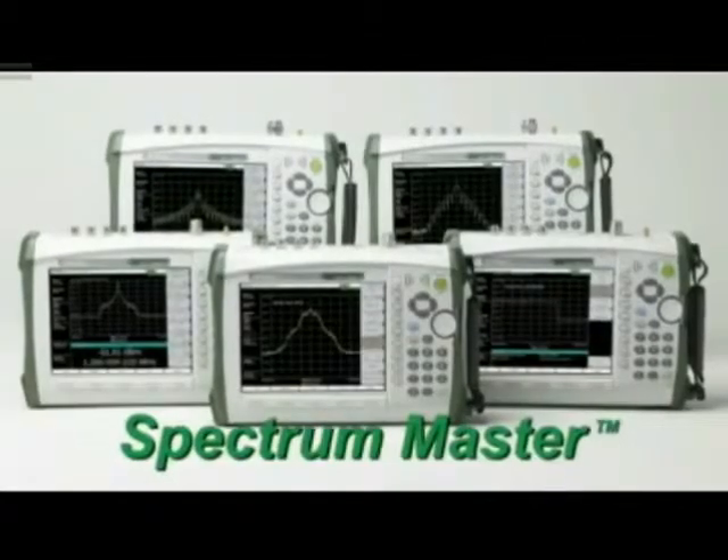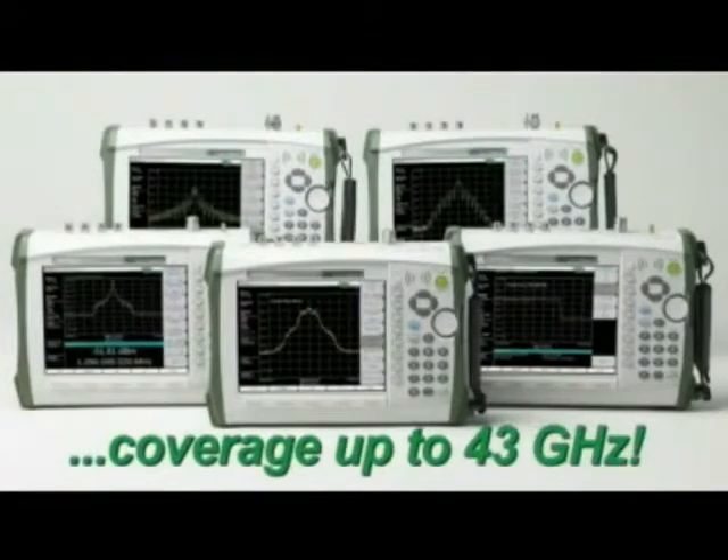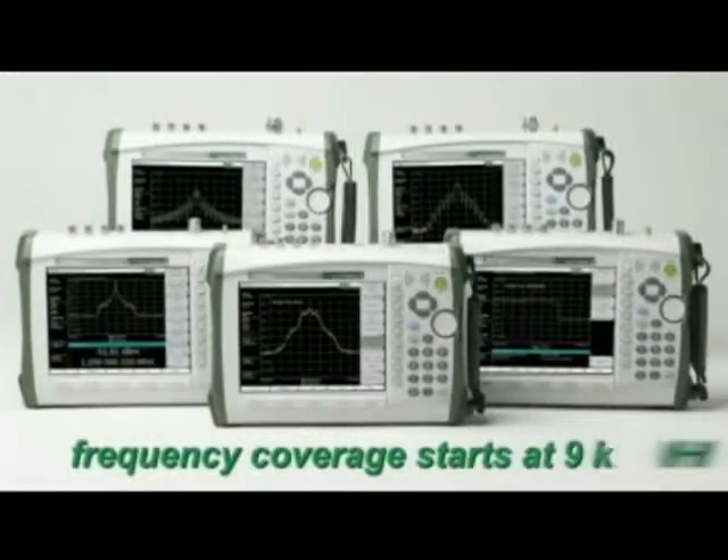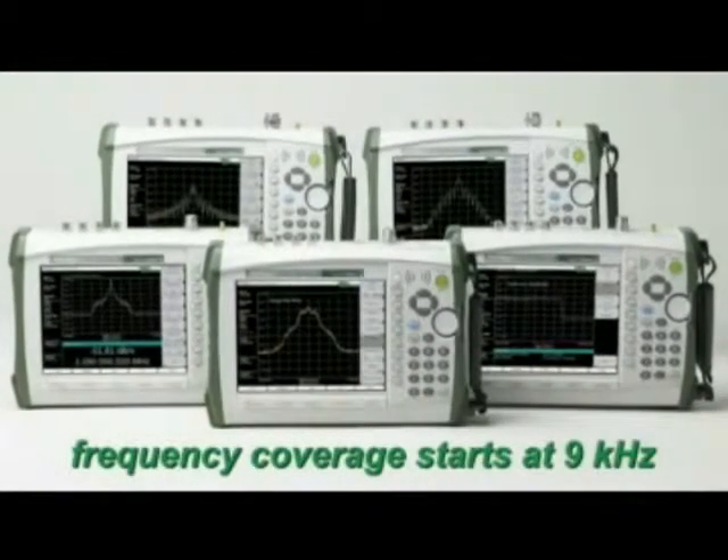Anritsu is proud to announce five new models in the Spectrum Master family, with coverage up to 43 GHz. These new instruments include a broadband pre-amplifier that operates all the way to 43 GHz, providing the user with unprecedented sensitivity needed to do interference hunting.